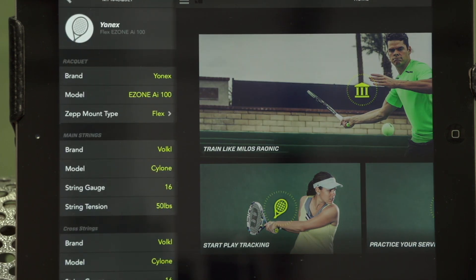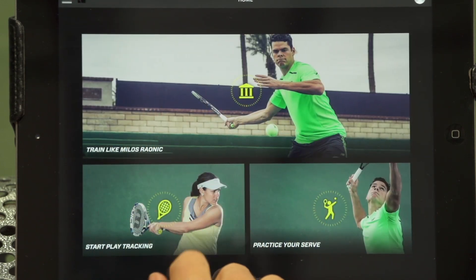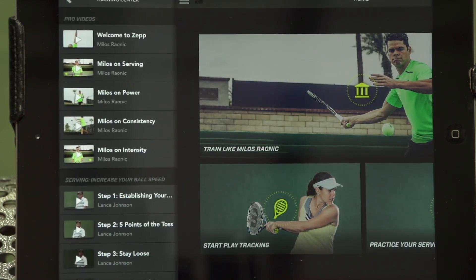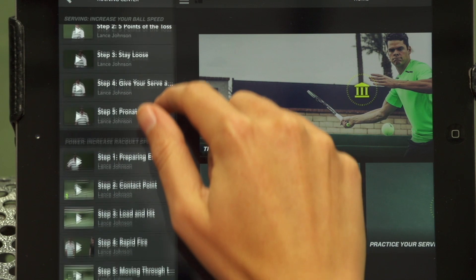Go back to the main page for easy access to the three main features. The first feature is the new training center. You can access this two ways: from here on the front page or from the sidebar. Videos will appear on the left-hand side. These videos include tips from Milos himself as well as step-by-step tips from professional tennis coach Lance Johnson.